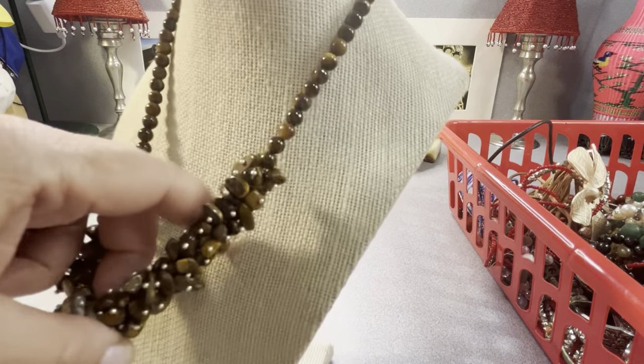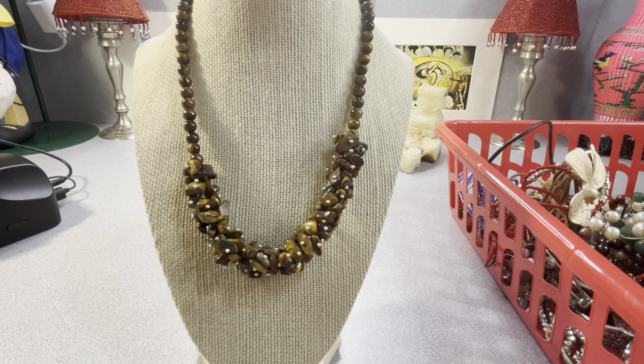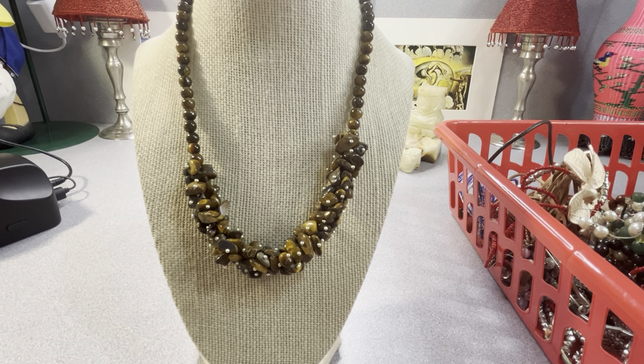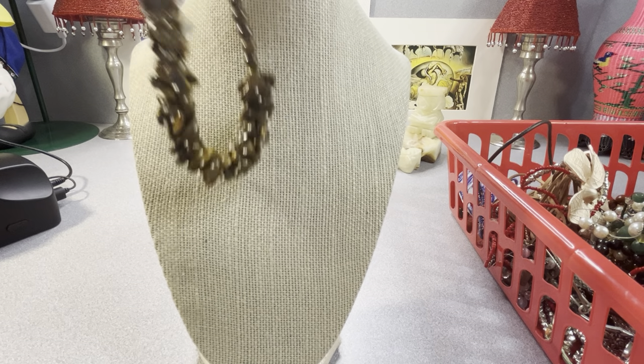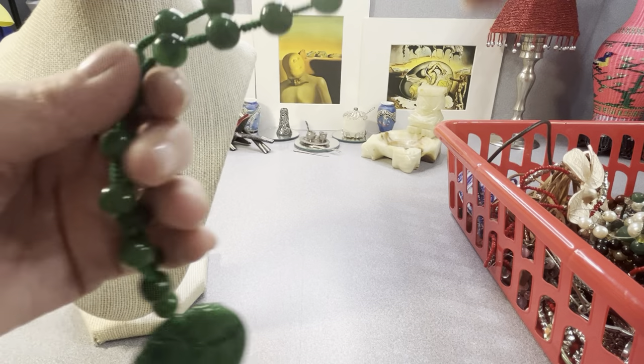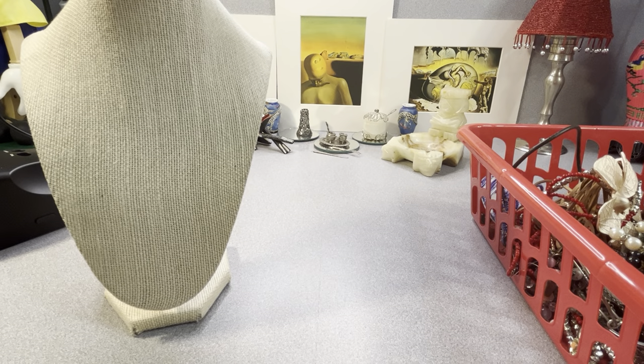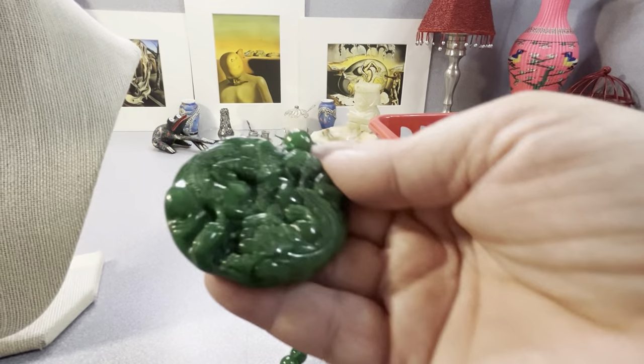It looks real. Tiger eye is not a really expensive stone, but it's nice actually. I think it is nice. This is cool — I saw this and thought it was cool. It's probably filled jade. Let me fluorescence test it and see. I don't know what that is — can you tell?